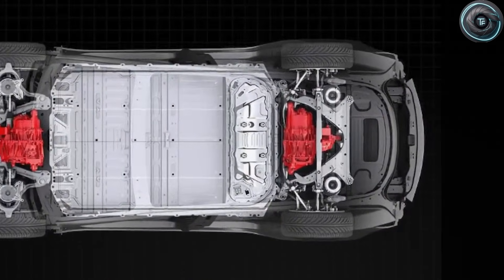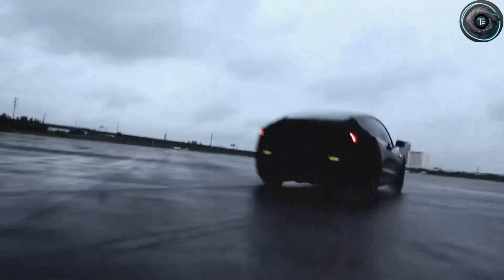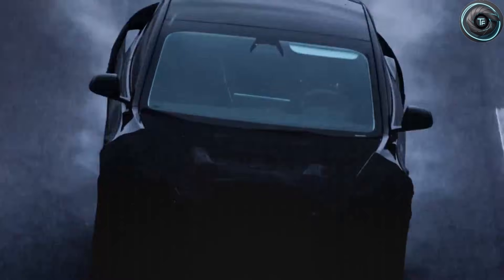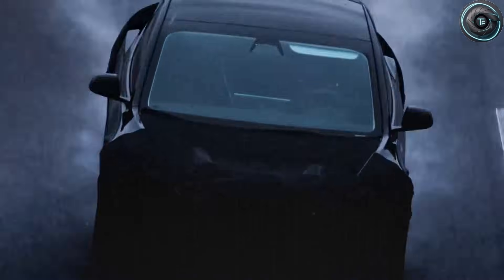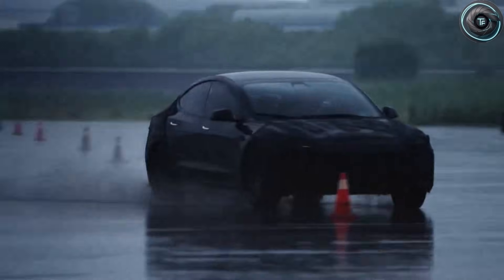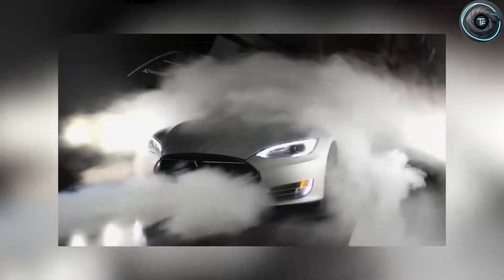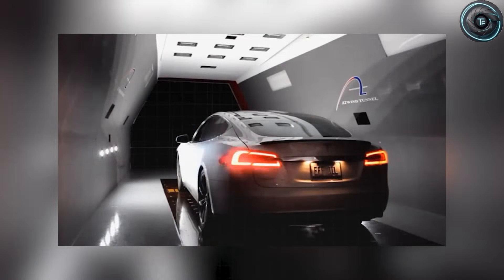If you're tired of recycled Tesla talk that says the same thing every week, subscribe to Torque Element and help us hit our 3,000 subscriber goal. We're building a channel that actually explains the why behind the tech, not just the wow. And at the end of this video, I'm going to give you one simple question you can ask yourself that will instantly tell you if this Model 2 setup is smart for you or a trap you should avoid.